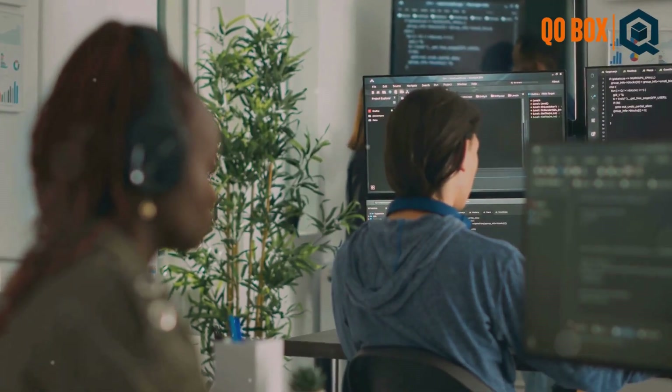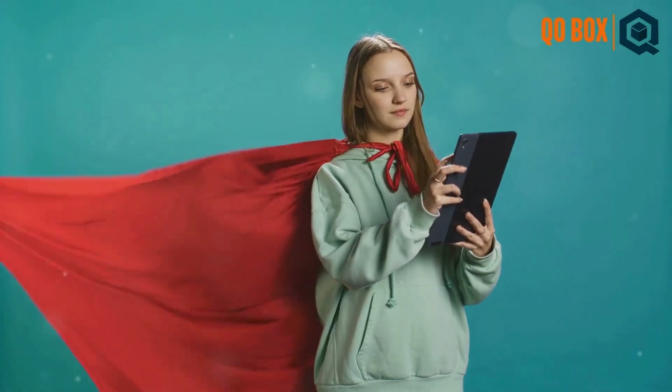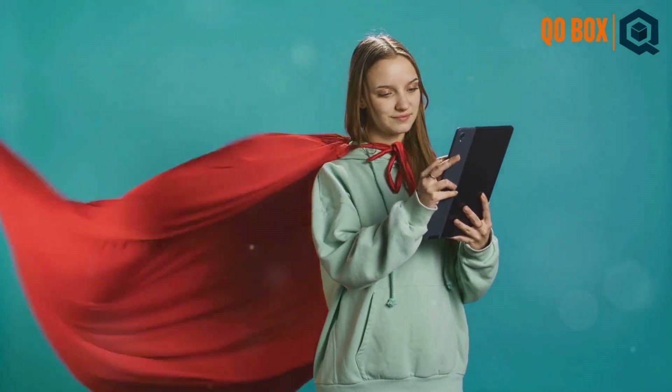You can use it to manipulate variables, set conditions, even interact with databases. It's like adding superpowers to your testing process.